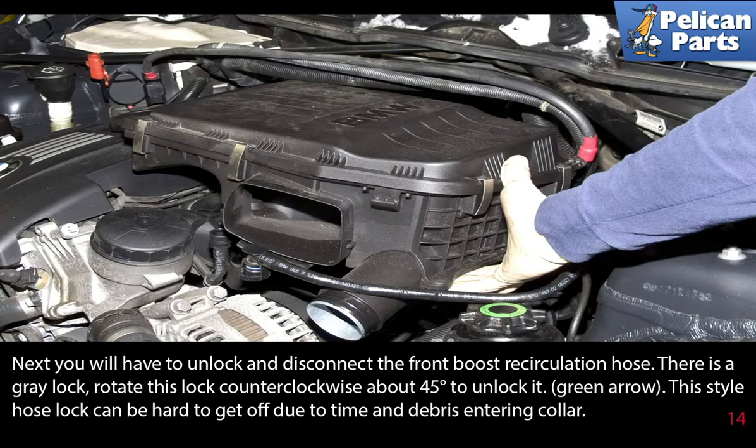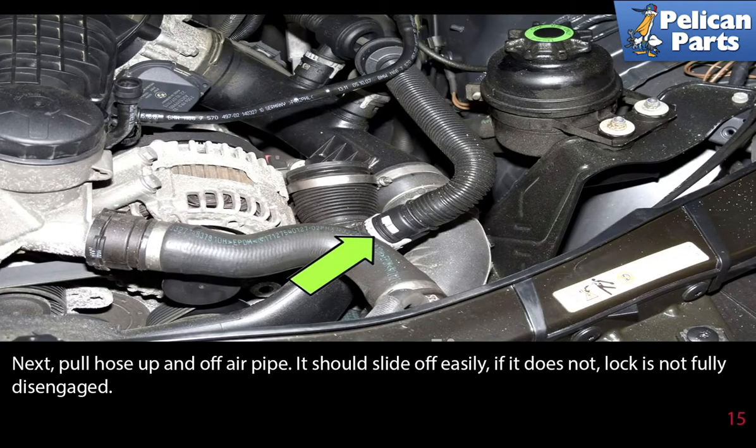You will have to unlock and disconnect the front boost recirculation hose. There is a gray lock — rotate it counterclockwise about 45 degrees to unlock it. This style hose can be hard to get off due to time and debris entering the collar. Pull the hose up and off the air pipe; it should slide off easily. If it does not, the lock is not fully disengaged.